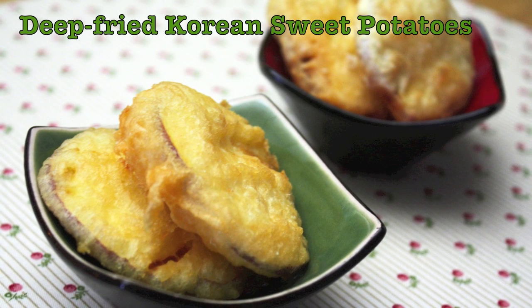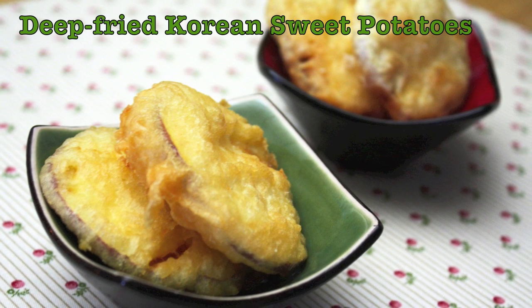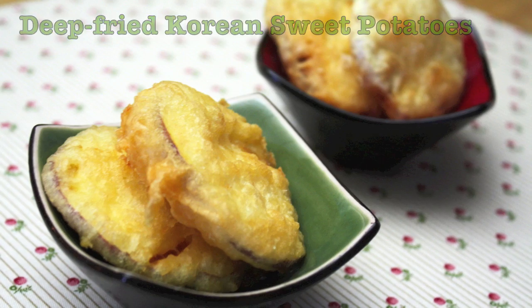Hi everyone, today I will show you how to make deep fried Korean sweet potato called goguma-tikim in Korean.